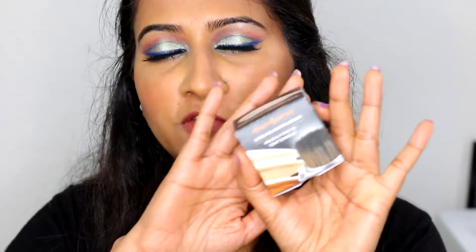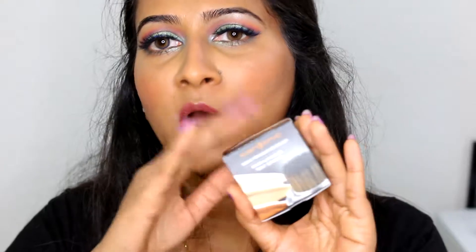This brush retails for $35, and you need to have a Clarisonic machine to get this brush working. So if you don't have the machine already, it's going to be another $100 or more of an investment to get this machine so that you can use the brush.